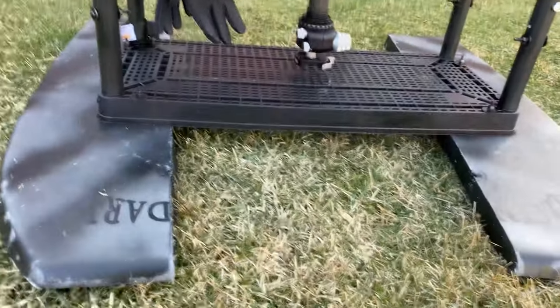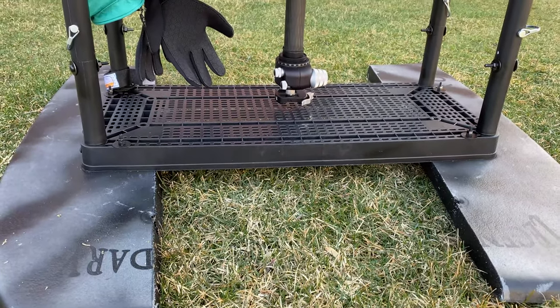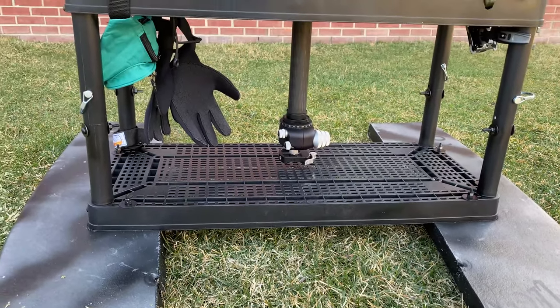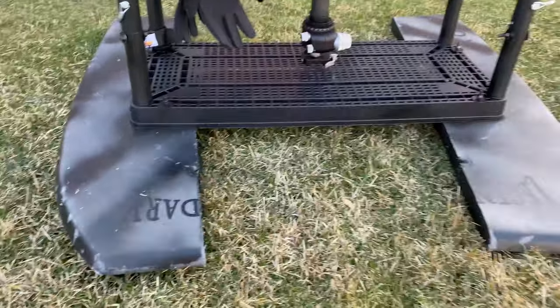I can literally lay — the boogie board is two inches, another couple inches of frame — so I can get four or five inches max off the water with the camera lens, which is pretty nice. So this was one boogie board, and I just cut it in half.